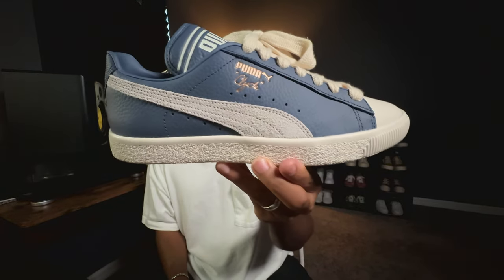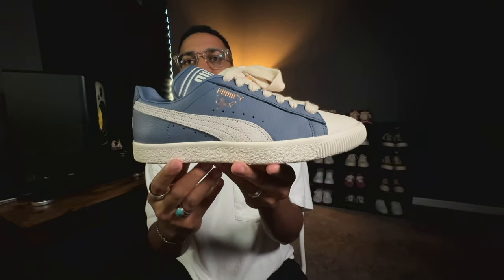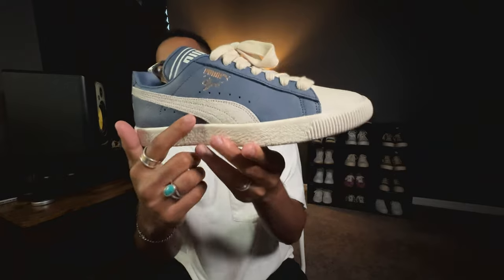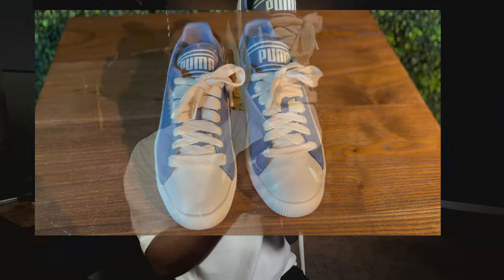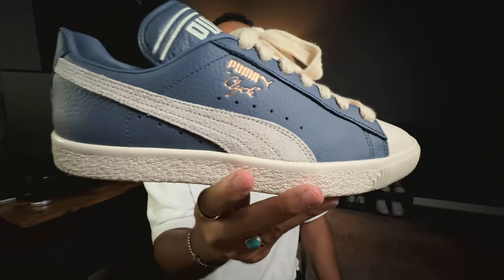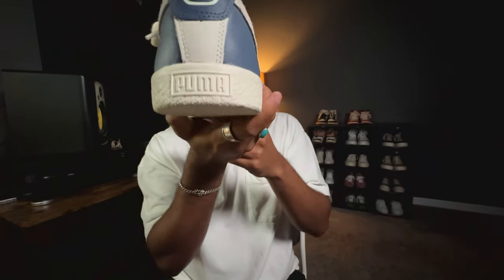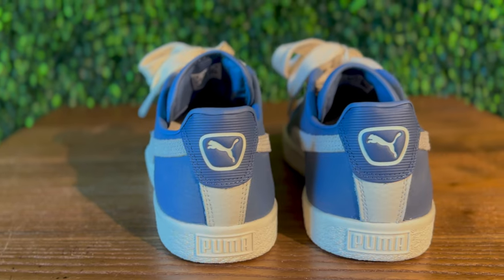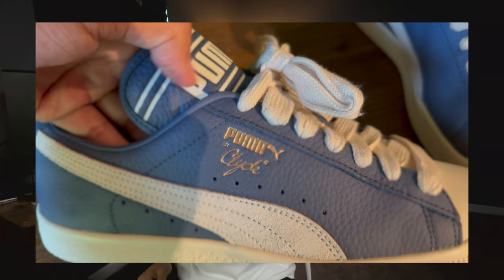Let's go ahead and look at the shoe. As you can see, you have a tumbled leather upper and also a vulcanized midsole. The Puma logo on the side is in sort of a suede or nubuck type material. What I love about this pair in particular is the contrasting white toe against the primarily blue uppers. You have Puma branding on the tongue as well as on the back heel tab, and on the midsole you'll see 'Puma Clyde' with the little Puma logo in a nice gold lettering — just a classic, classic sneaker.